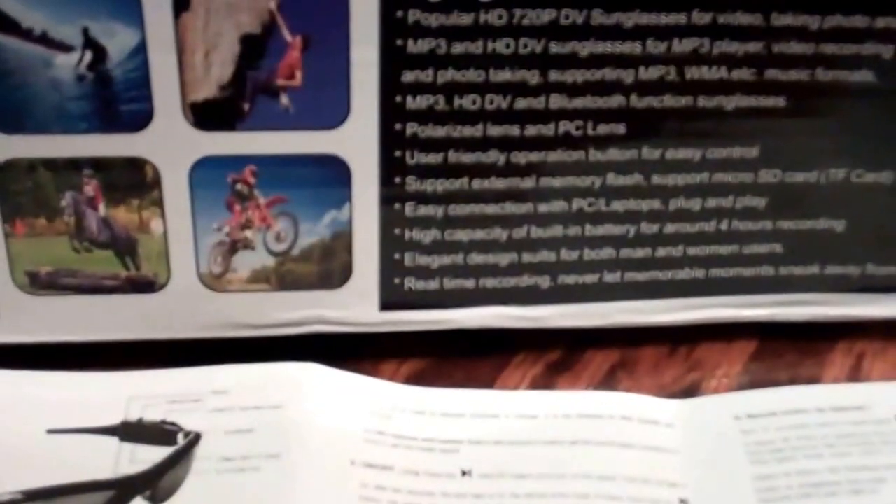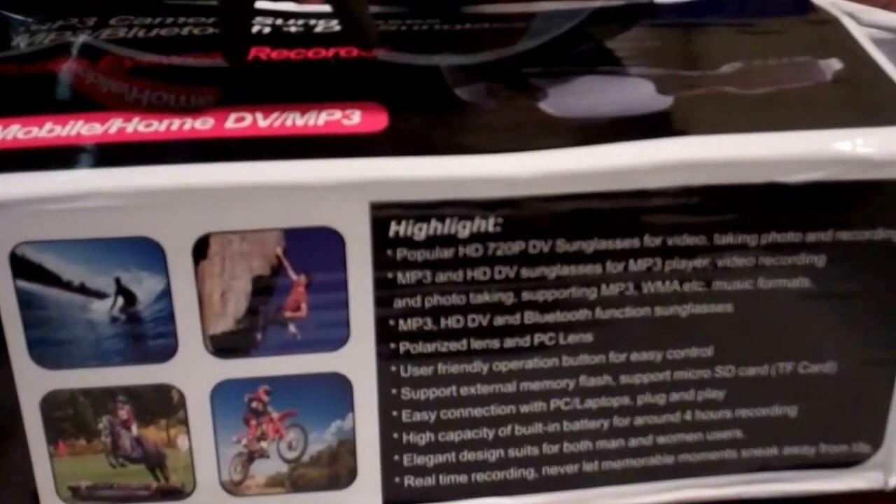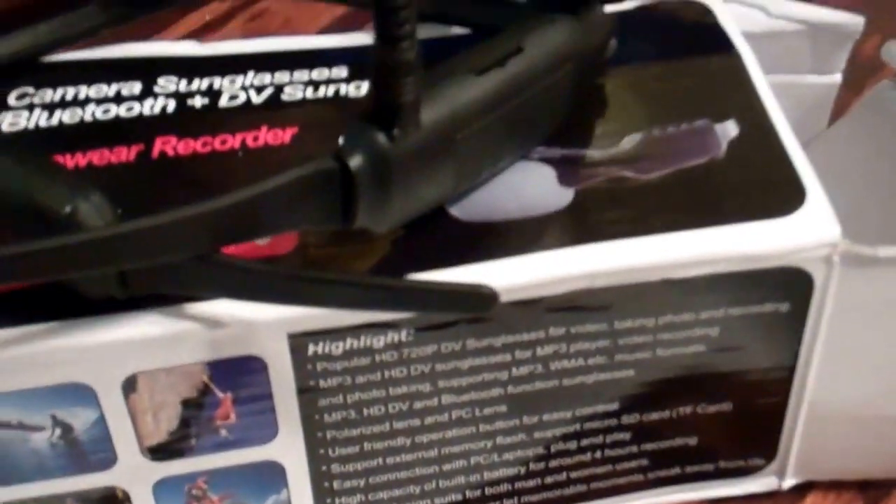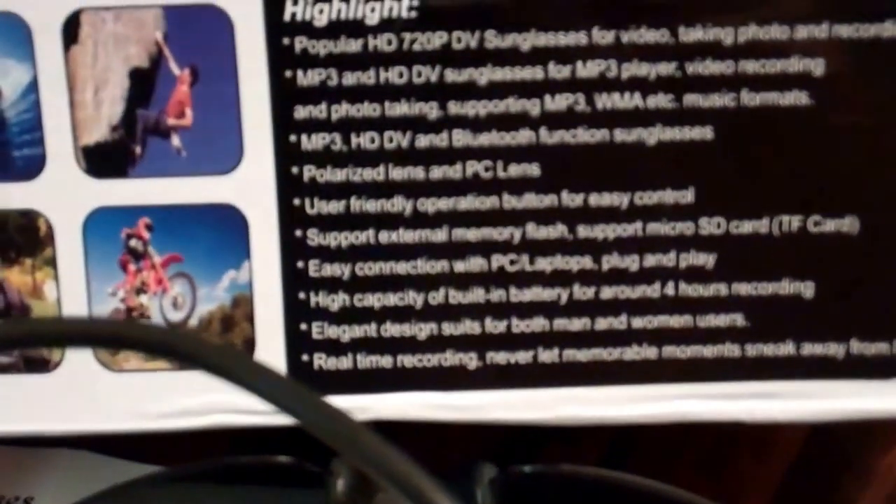The software that comes with the sunglasses camera is STK03N, which is supposed to help you edit your footage, but I have not been able to get it to work when I plug it into my computer. I have been able to get it to work on XP though. So you might want to do a little research if you want to get something like this to make sure it's Windows 7 compatible. And of course if you're ordering online, make sure you get it from somewhere in the United States instead of overseas, because this took exactly two months to receive.